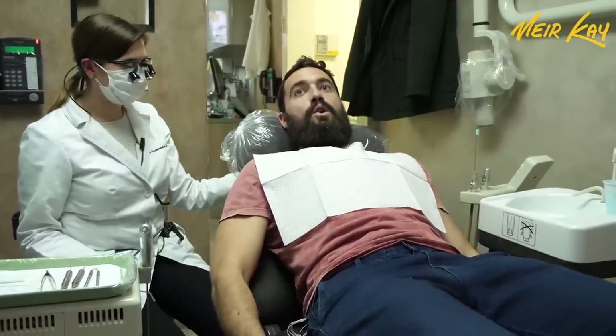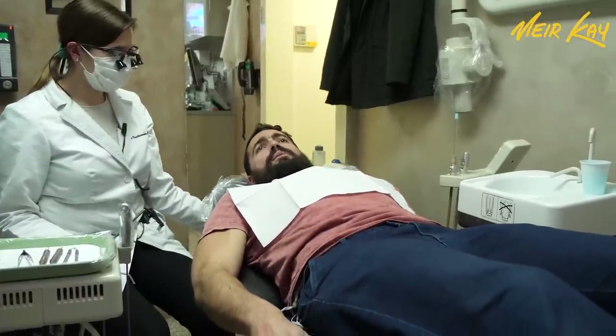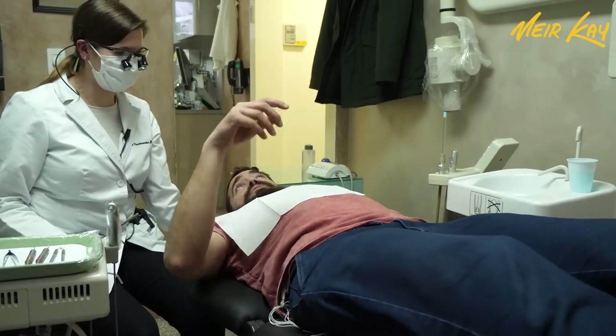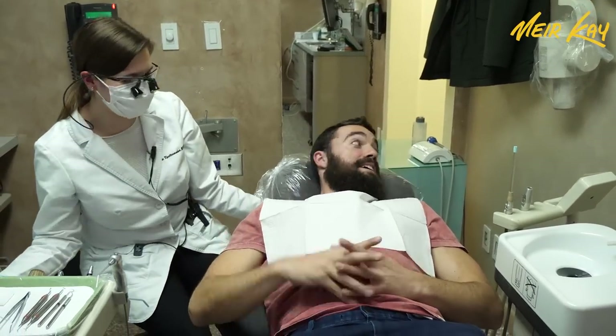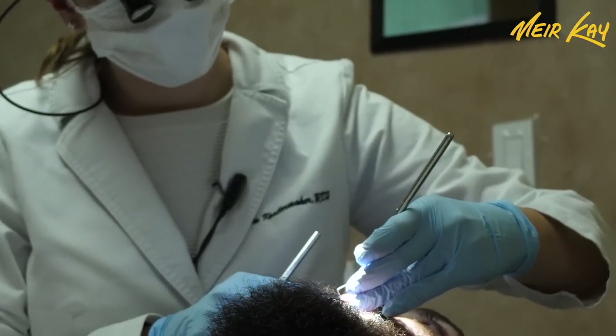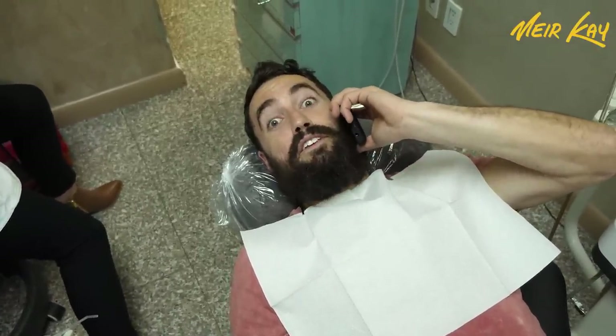It's a rollercoaster ride over here in the dental office. Hey Ma, you'll be proud of me.